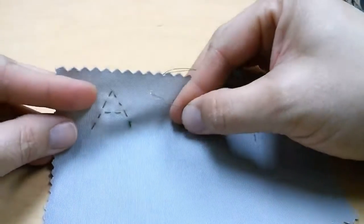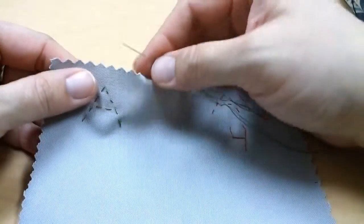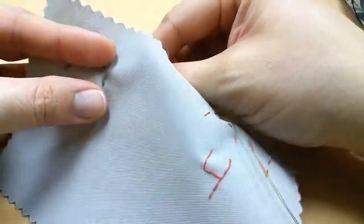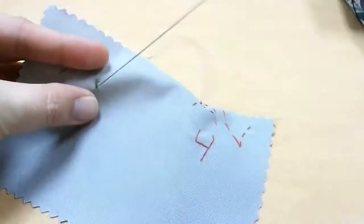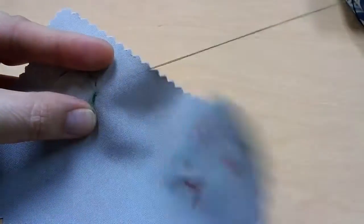I'm going to show you how to finish your stitching and tie a knot so that your stitch does not come undone and your work stays on the fabric. So you've finished — your last stitch is going to end up coming through to the back. My needle is going to the back of the fabric.